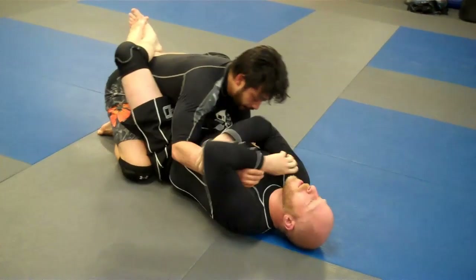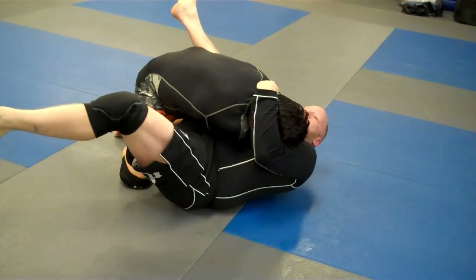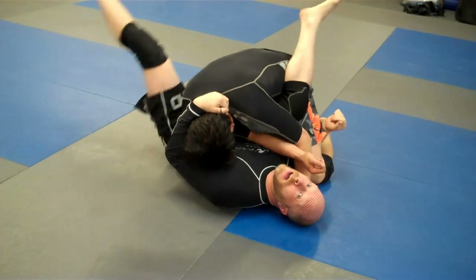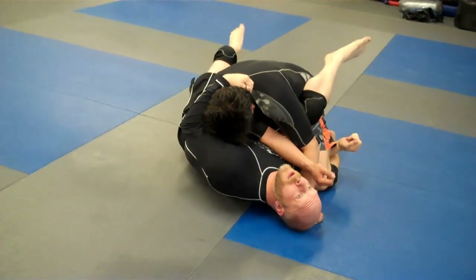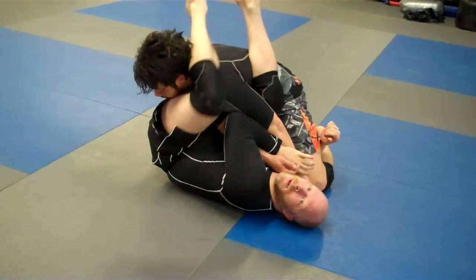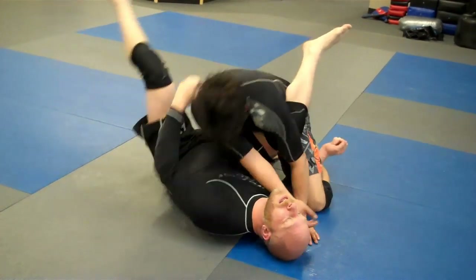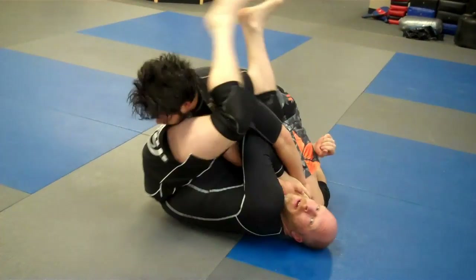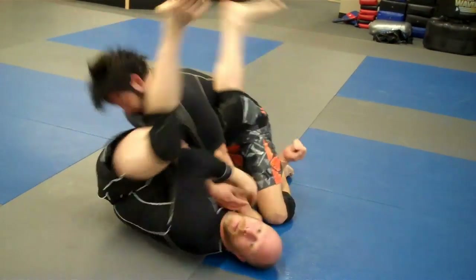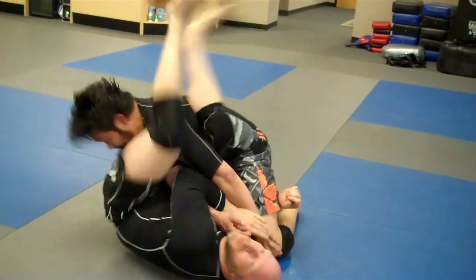Option number two — same setup. We go for the sweep, but instead of completing the sweep this time, I'm going to go for the arm bar. I'm going to go here and transition — this one goes off the head and I trap his arm. Notice I'm not pushing his head away because that would give him an opportunity to escape. Instead I trap, and my arm basically goes from his head right to his arm — nice and tight.